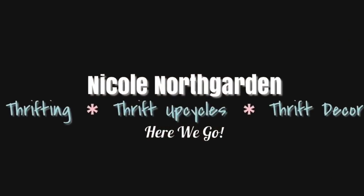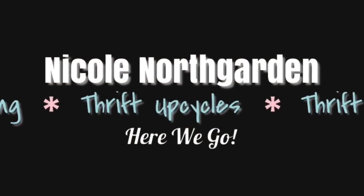In today's video, I'm going to show you what I found at yard sales this week. Here we go. Hello, you all. I hope you're doing well. Welcome to Yard Sales Sundays.